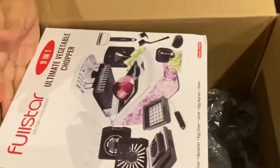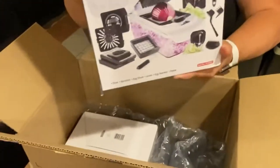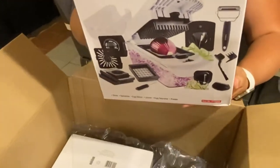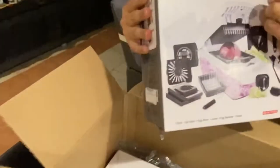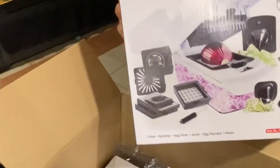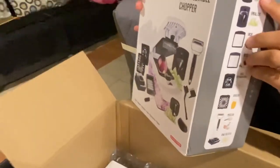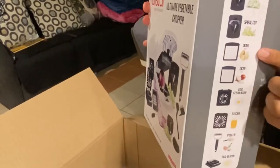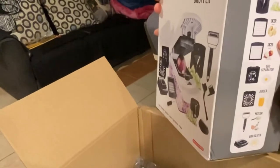So this is what's inside, guys — look at this! It's so nice. It's a nine-in-one! Did you see that? Nine in one. You can do the ribbon cut, spiral cut, dicer...